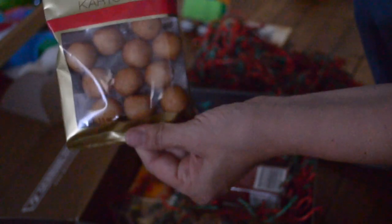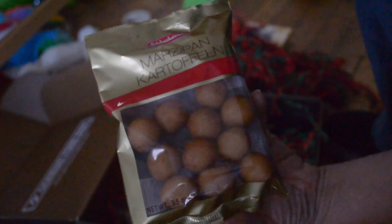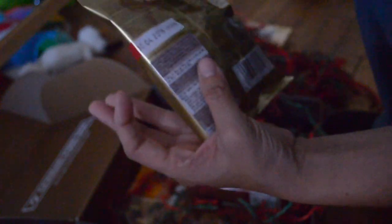Some more mazapan. It's kind of like an almond bowl, made out of mazapan and almond flavored. That's what that is.